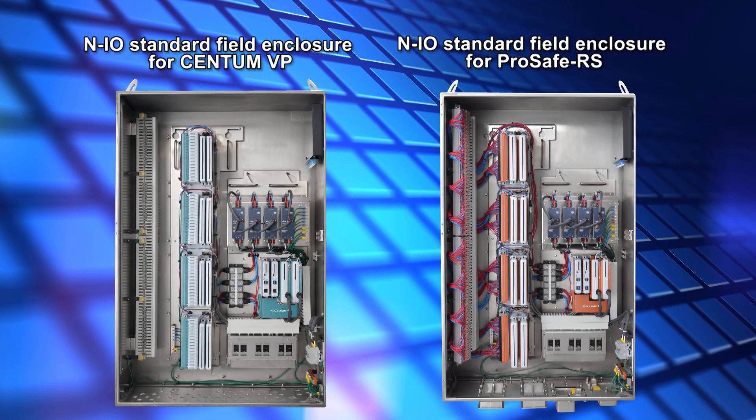On the left is the NIO standard field enclosure for Centum VP. On the right is the NIO standard field enclosure for ProSafe RS.